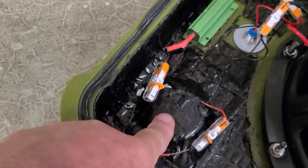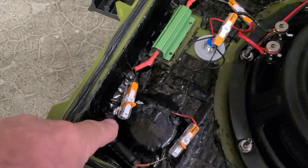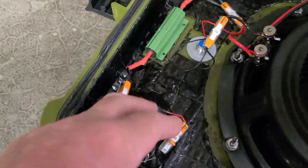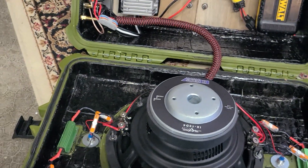The tweeters are right here. You've got positive coming off the left side of the woofer, going through the resistor, which knocks the frequency down to roll over at around 1000 Hz into these tweeters. To me, that makes the best sound for this particular build — but to each their own.